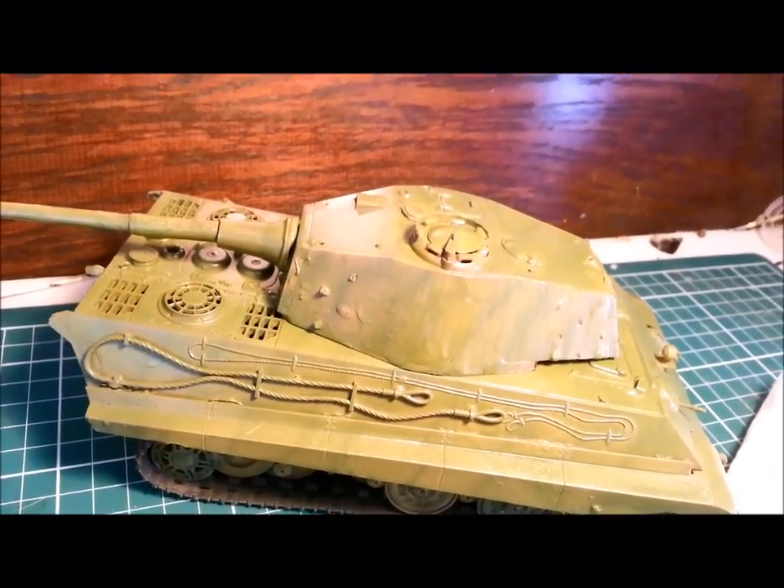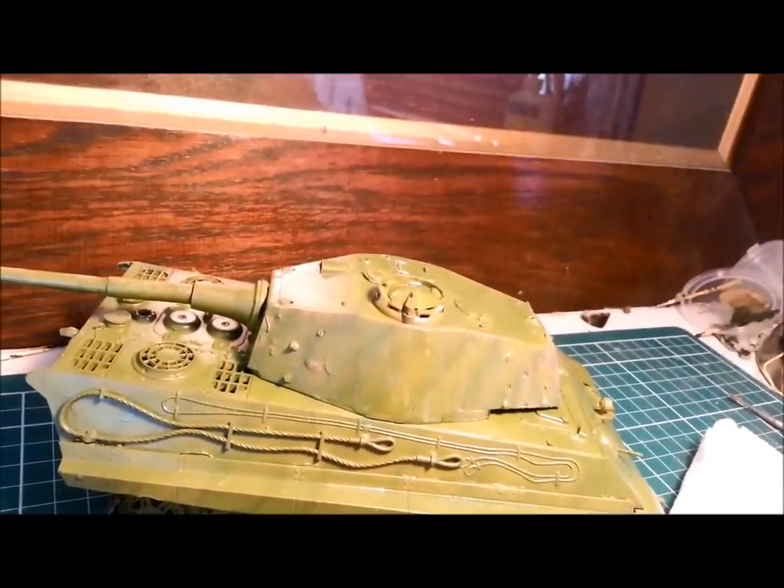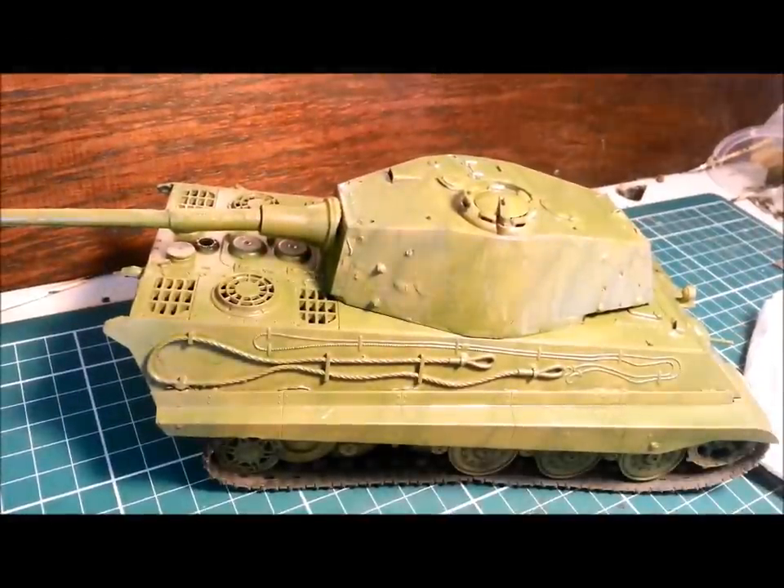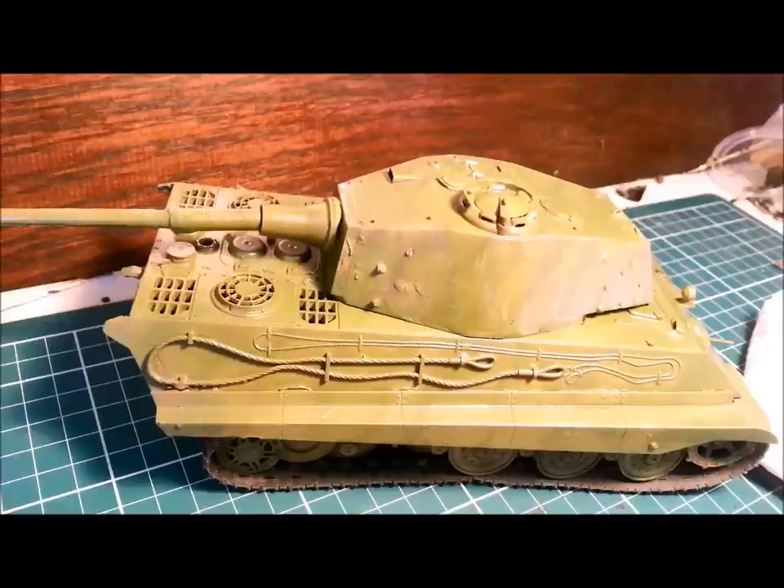Those are the four techniques. I hope this is helpful. There is another technique called a sludge wash where you gloop on a heap of dark brown oil paint and then wipe it off with a tissue and it stays in the recesses. I've seen it used successfully on planes but for armour it's not so great — I'm not a fan. I'll take a few photos once all this dries to show you the different areas. I hope that dispels some of the confusion about filters, washes, and pin washes. If you have any questions please feel free to chime in below in the comments or get in touch. Pop by my blog at davesmodelworkshop.com.